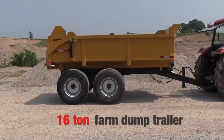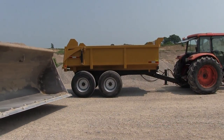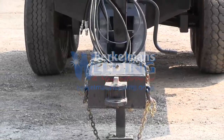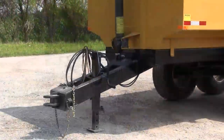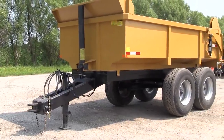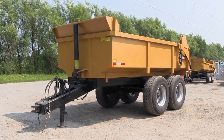Berkeman's Welding would like to introduce the 16-ton farm dump trailer. Key features include swivel clevis style hitch, 12,000 pound drop leg trailer jack, and 8 inch by 4 inch by quarter inch tube mainframe.